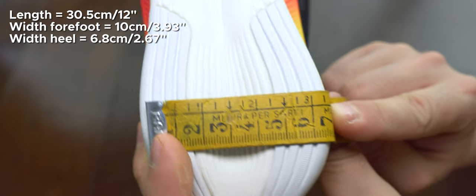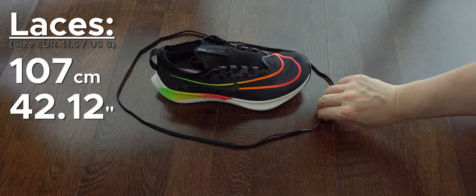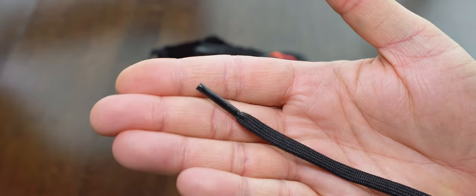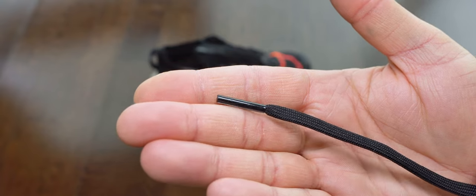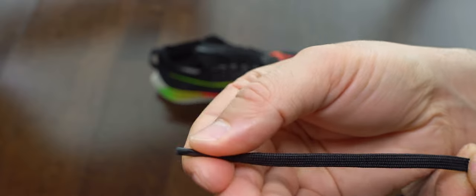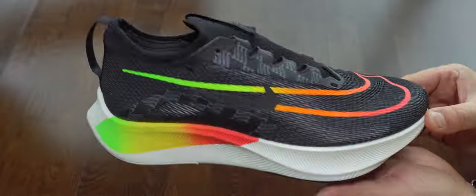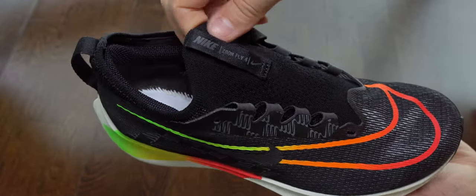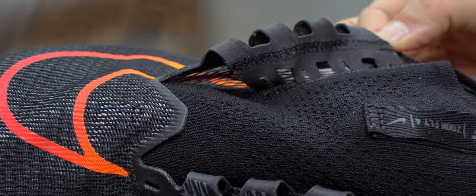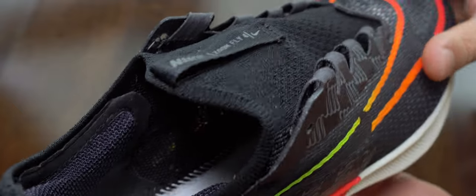I wish the heel was a bit more wider. We can see here the size of these laces — the elasticity on them is okay, didn't have any issues, I like it. Here we can see a bit better this upper. There are two kinds: the one from the instep and around the collar is more elastic and thinner than Primeknit Plus from Ultra Boost 22 for example. I like this one a bit better because it's much more elastic and more breathable.